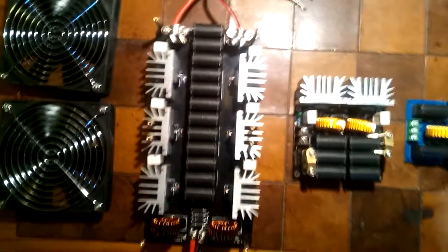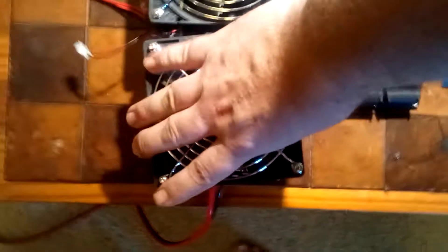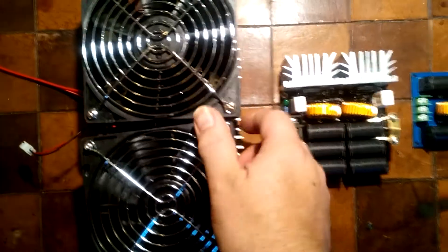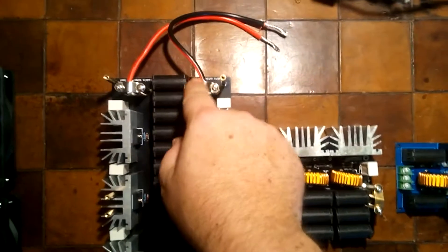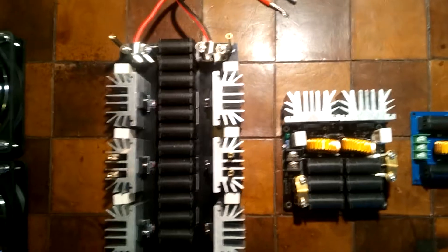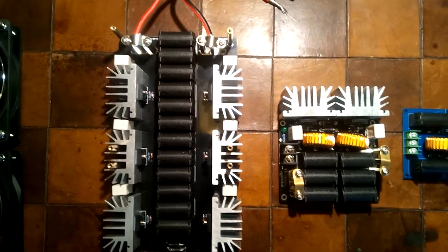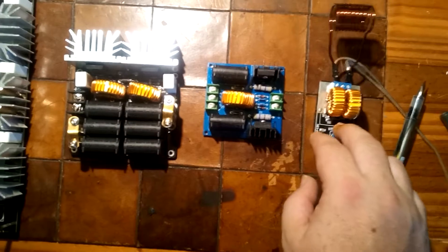These heatsinks go on here to cool all the components. I've taken them off for now because you have to remove them in order to access these screws and attach cables or the coil that usually goes on here. Not the best design there. The main differences are as follows.